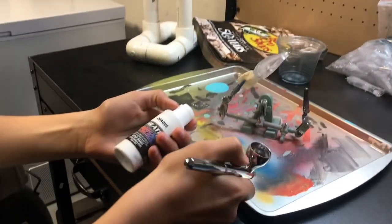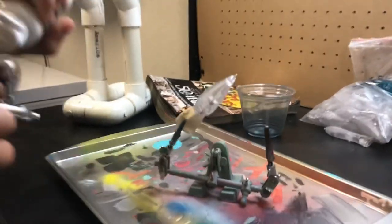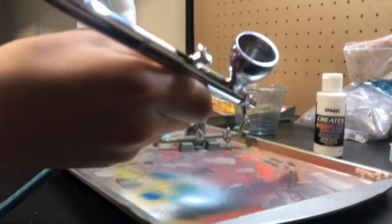So I'm going to start off with an opaque white here for the base coat. I'm going to take it out here.